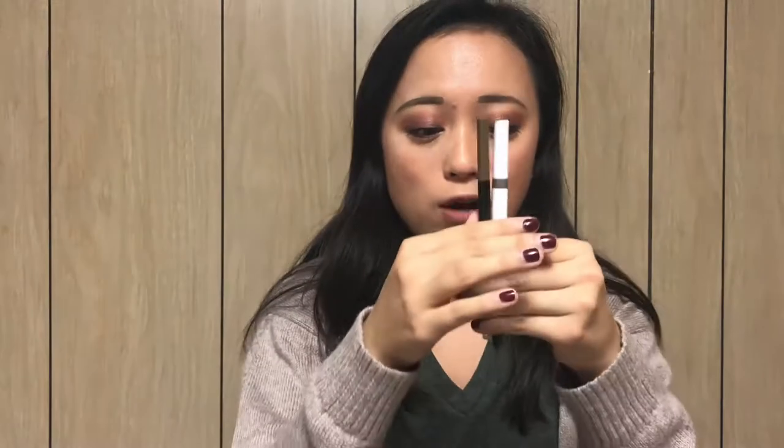The next things I have for brows is the Elf Brow Pencil and the Maybelline one. I do like these — my eyebrows kind of look a little darker than usual, but it was kind of nice for a change. They don't look the best, but I just do whatever works out that day. This one is kind of too waxy for me, but this is super nice to fill it in. These aren't my favorite pencils, but I use them so I can try to get through them.